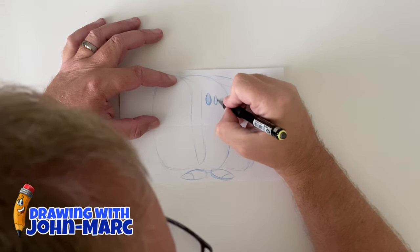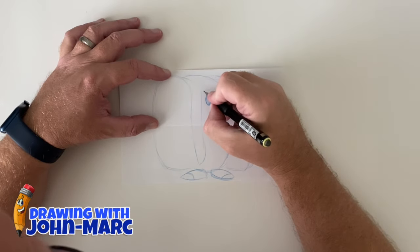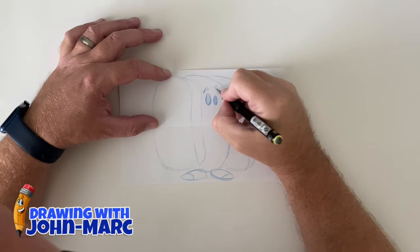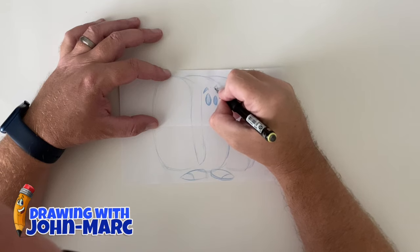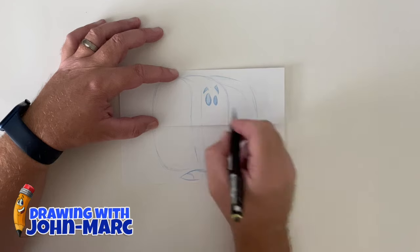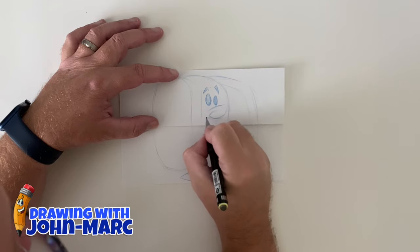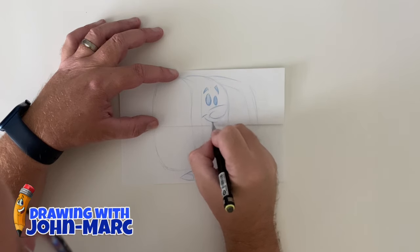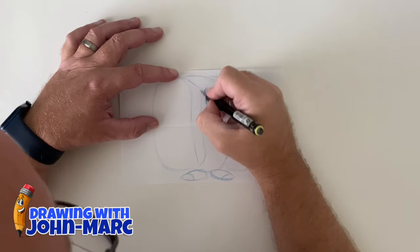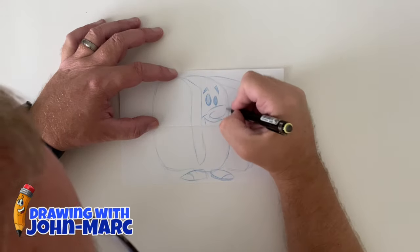Here are the eyes, putting them in. Sometimes I'll spend more time on detail with the illustration area than the outer body. There are the eyebrows on the top. As you can see, it's really sketchy on the outside with a little more attention to the facial features. Let's do a simple little nose, a little smile right there.